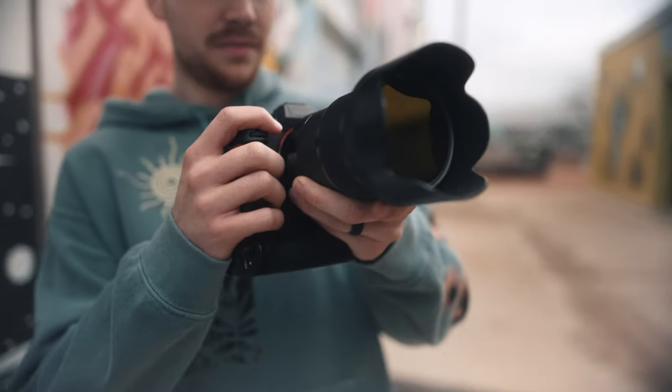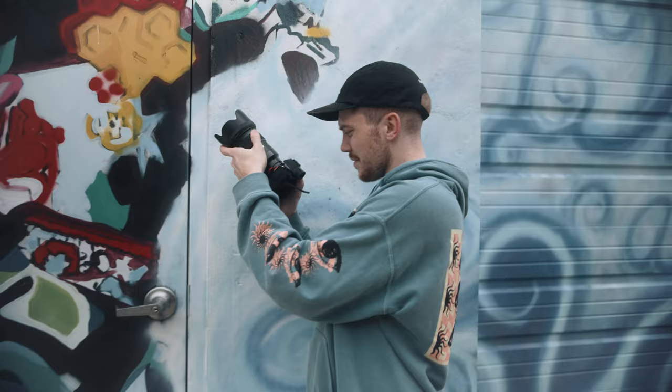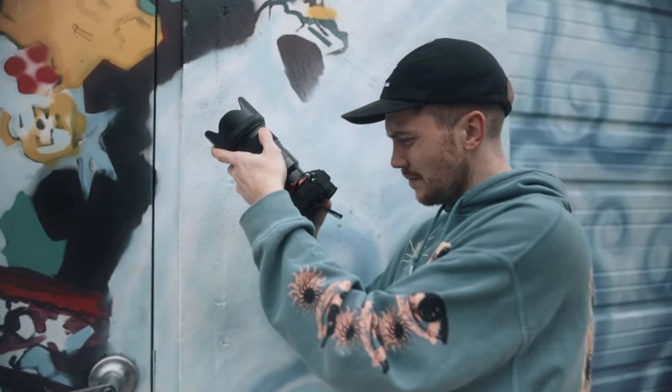Heading into 2020, every single manufacturer is making great cameras that can do amazing video. So I really don't recommend jumping to a new camera system the moment a manufacturer releases something with flashy new features. You have to remember this is a marathon, not a race. The key to unlocking the potential of any camera is to maximize the camera's strengths and minimize its weaknesses.